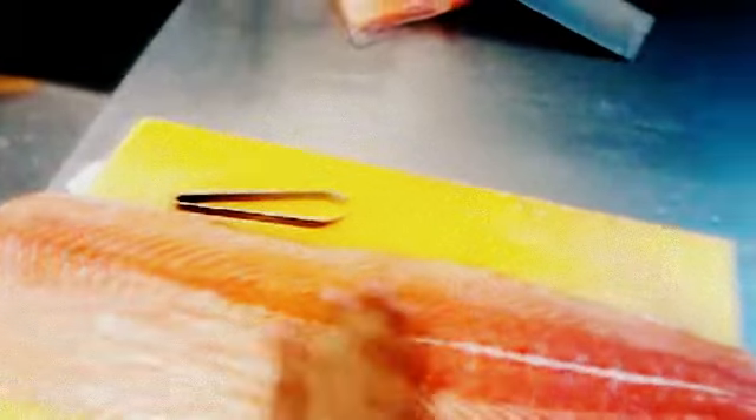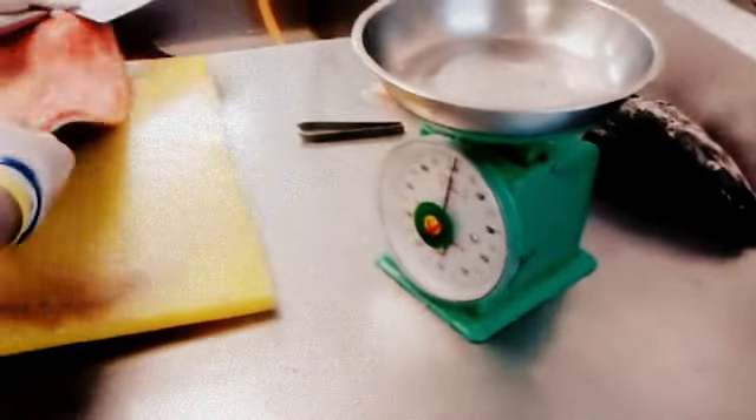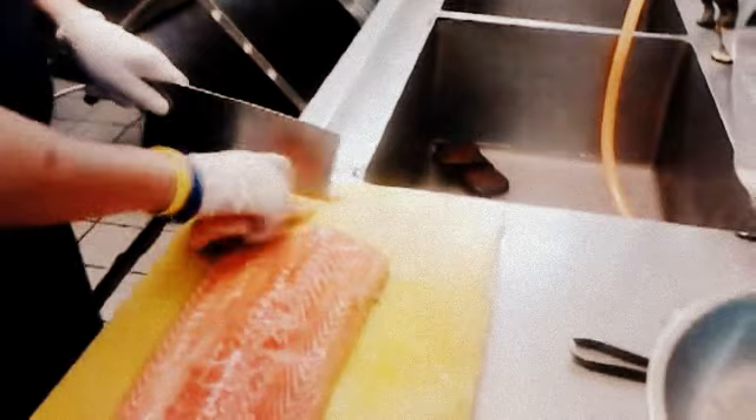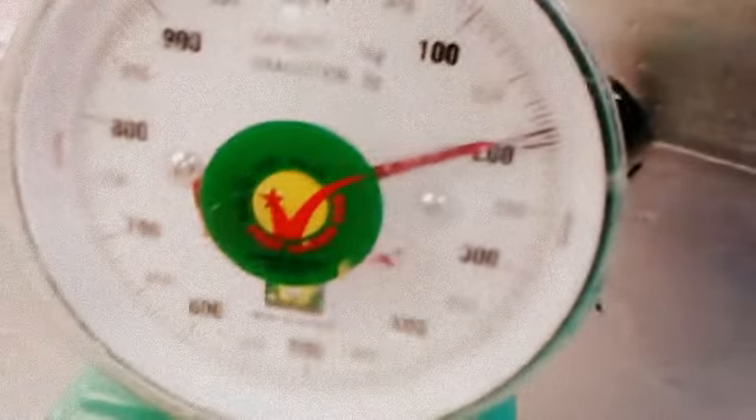One salmon fillet without skin, without bone. Bring it over to your chest — that's good. I'm going to put it in the pan at 180 to 100 degrees.